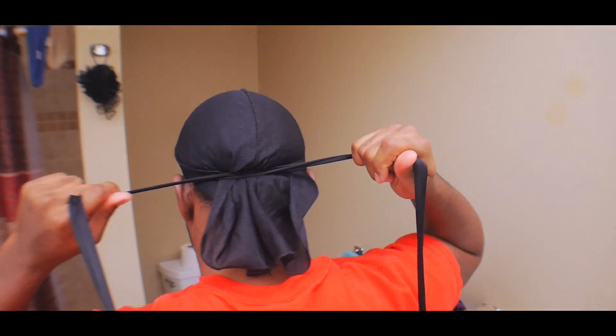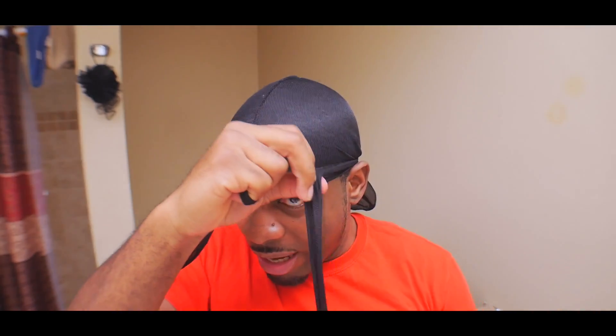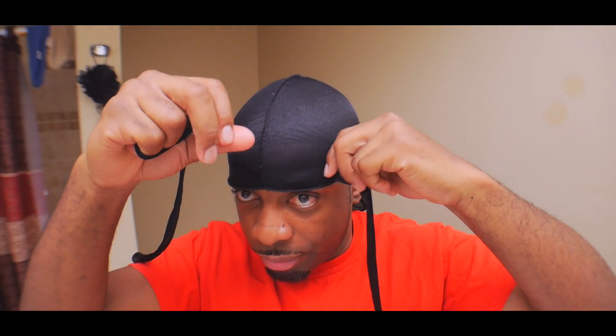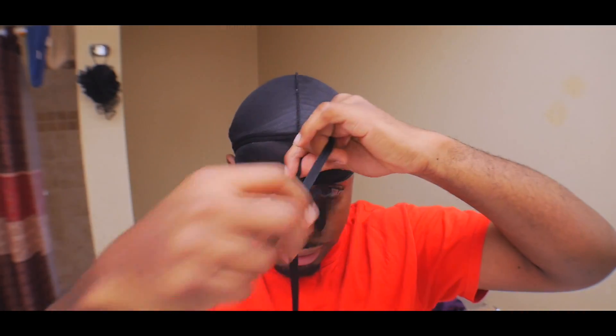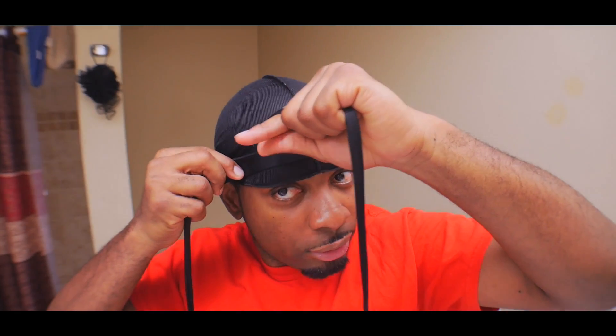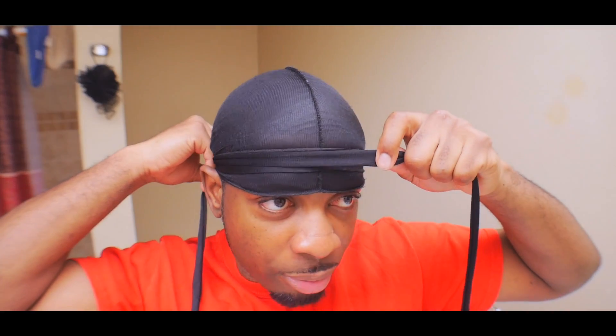Now once you go around, do this right here, boom, cross that, then you come back to the front. What I like to do is I grab one and I make the joint thick, so I stretch it out like this. I go around the other one — I usually have a skinny one so I put it on top of the somewhat thick one.